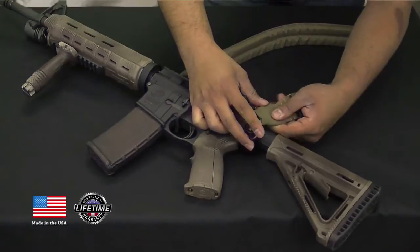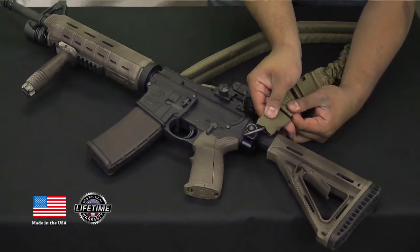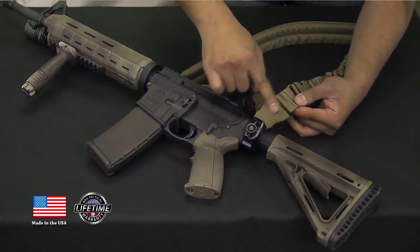Attachment hardware here, and it also has an elastic hood that goes over the top, which keeps it from rattling around on the sling swivel and also cuts down on IR signature.